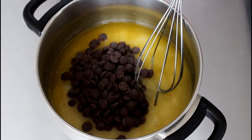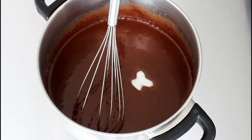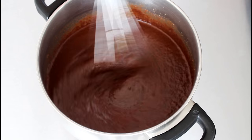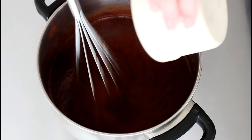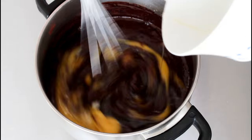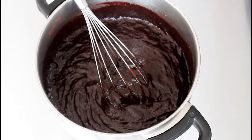Now I'm just going to add my chocolate into this and stir that in until it is dissolved. Then in with my salt and vanilla extract — stir that in. Next the cocoa powder, then my eggs, and finally my flour.